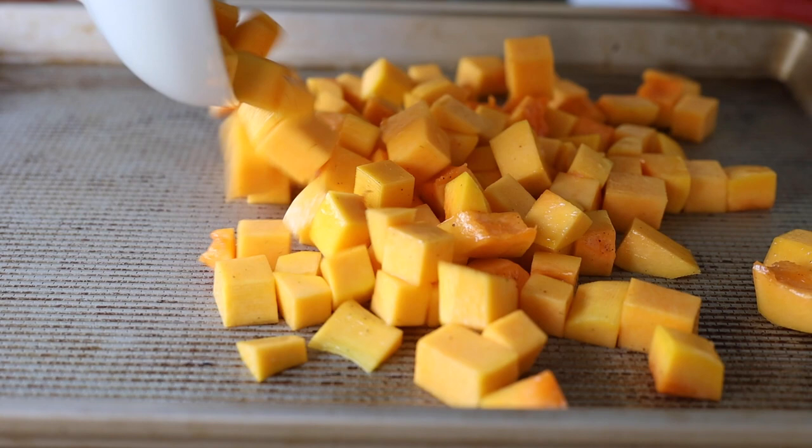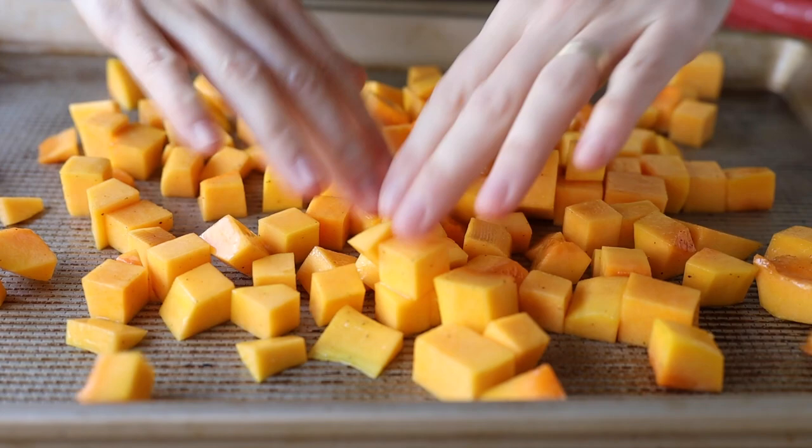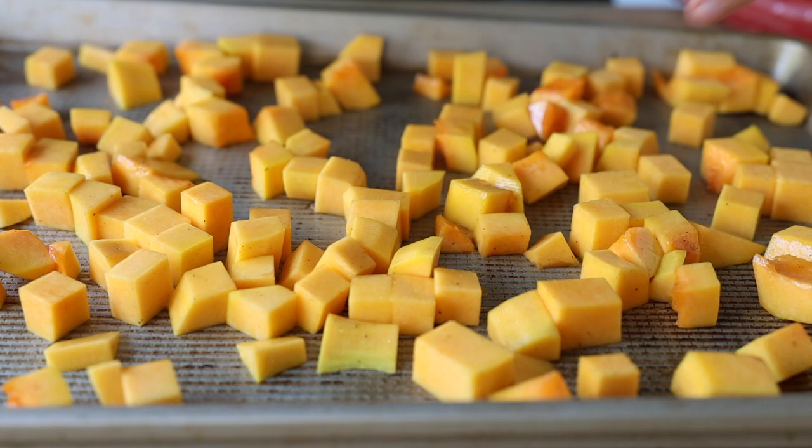By the time you've finished dicing your butternut squash, your baking sheet should be super hot. Take some oven gloves, remove it from the oven, and place your diced butternut squash on top — you'll hear it sizzle right away. Put this back into the oven for 40 minutes and give it a quick stir at the 20 or 30 minute mark.